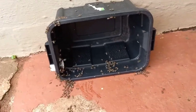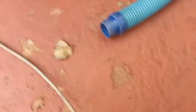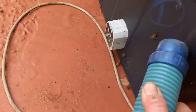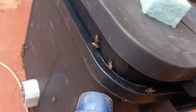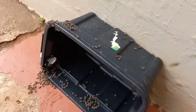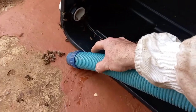There you go — there's the extra pointers. Turn the bee vac back around; there's quite a few on the side here, and then all that we do is we plug this back in again.